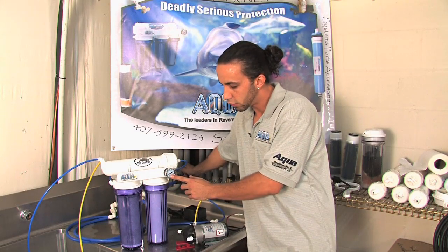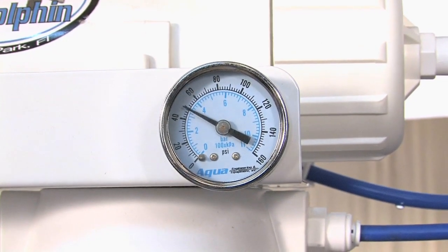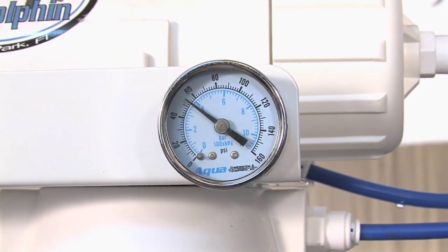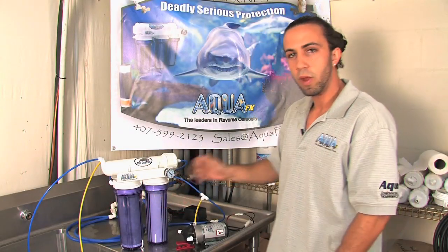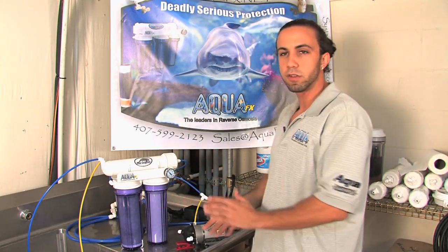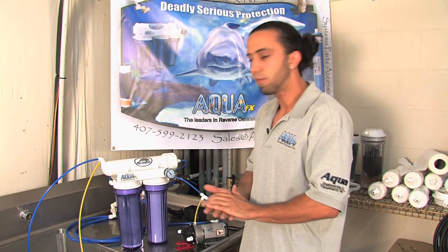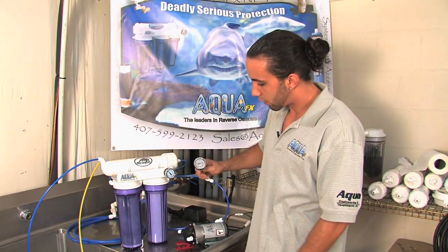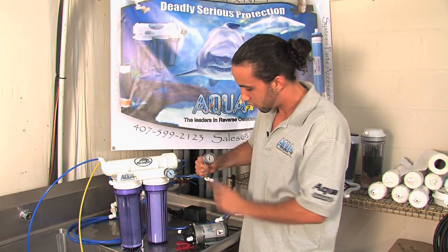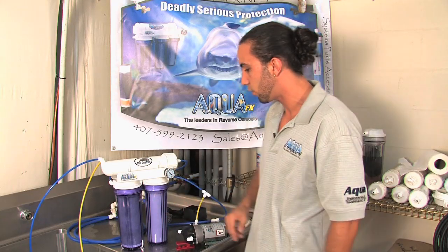I notice that my pressure gauge is starting to register, meaning that my water has made its way to the RO membrane. I'm yielding about 60 PSI on the pressure gauge right now. I am seeing some product water as well as waste water come out of the line. With RO, expect about three or four to one times waste that you will see as product. I now see 60 PSI on my gauge, and for demonstration purposes another pressure gauge is yielding about 65 PSI — a little bit of a pressure drop going between the pre-filters.